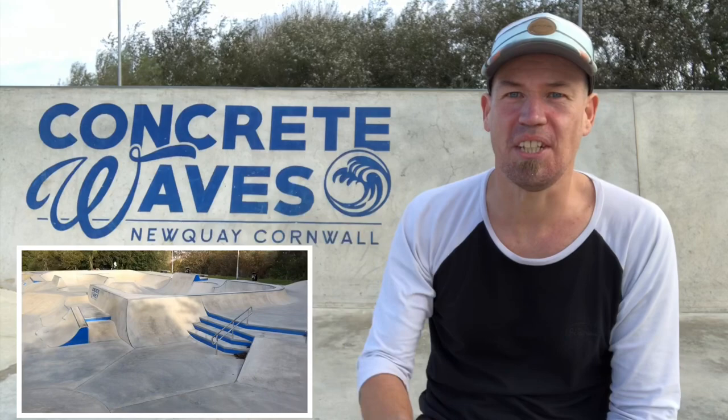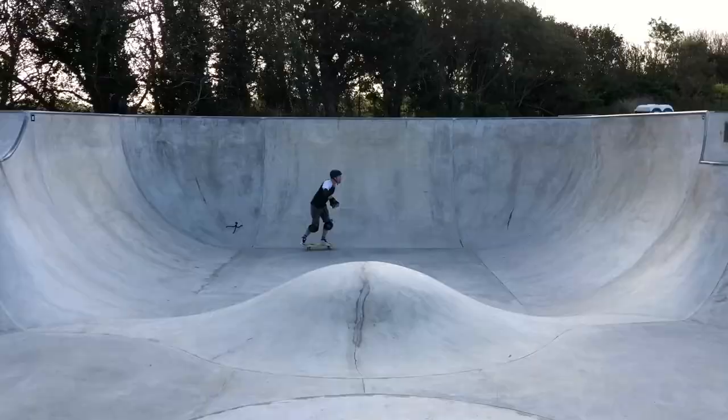Today I'm back at my all-time favourite skatepark, Concrete Waves in Newquay, and I'm going to be working on backside slash grinds on the vert ramp.